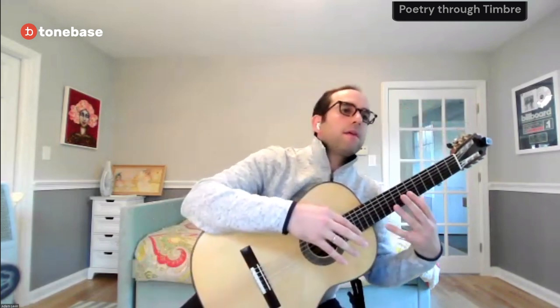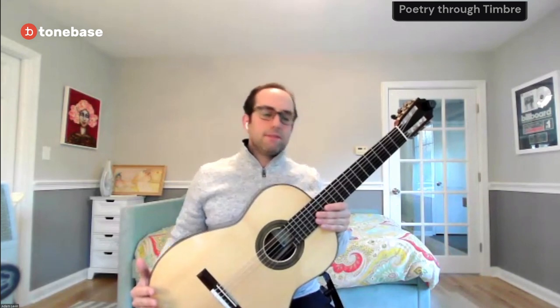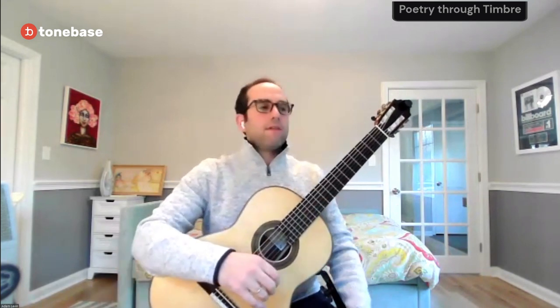It reminds me of a teacher in graduate school — he was a conductor in Boston — and he would always say: you need to consider one-buttock playing. I was like, what does that mean? Literally, the movement of the body off one buttock and into the air and then swinging back and forth infused expression naturally. We're guitarists and we're stuck here — glued to the ground — and it's hard to move out of our seats and feel like we can move. But that isn't the case.